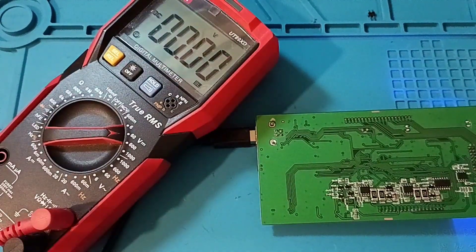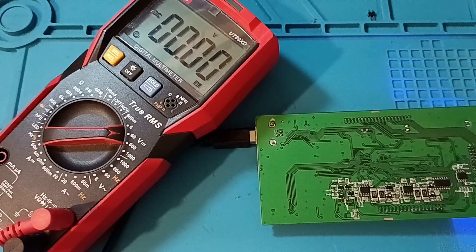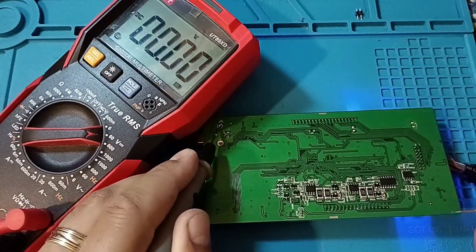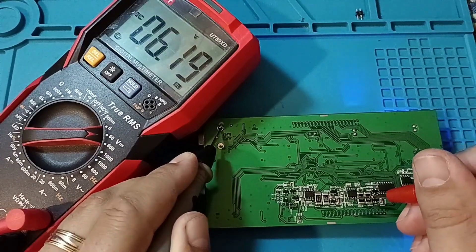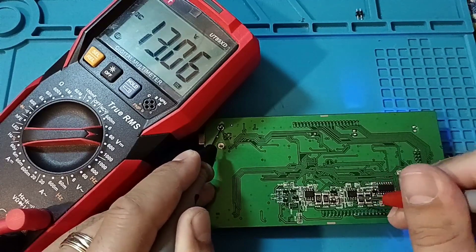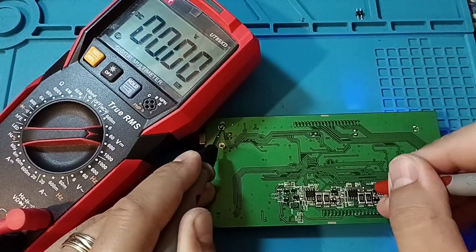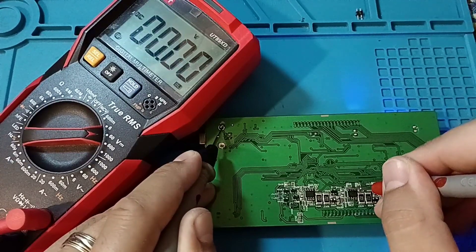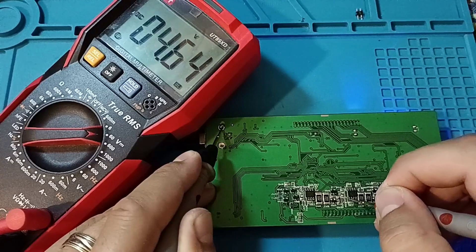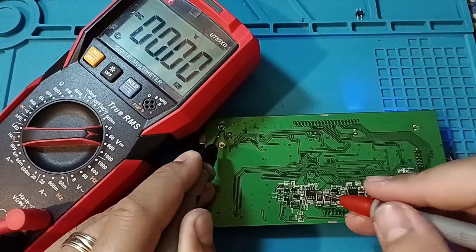Another component is this one — you should measure these chips, the 9241A. Check if they have voltage or not. Take the ground and go to the first pin — we have 13 volts, that's good. Here is nothing. Then 13, 13. Nothing, and here we should also have 5 volts — and we do have 5 volts over here. Okay, let's measure another one.